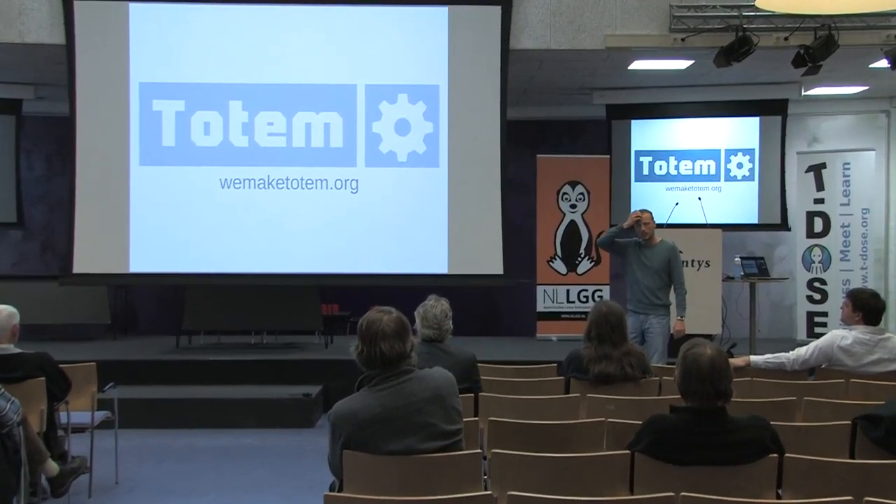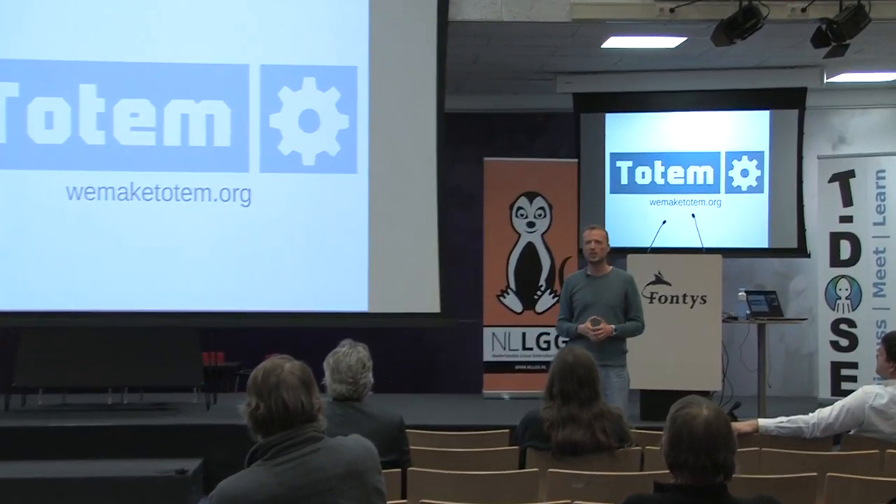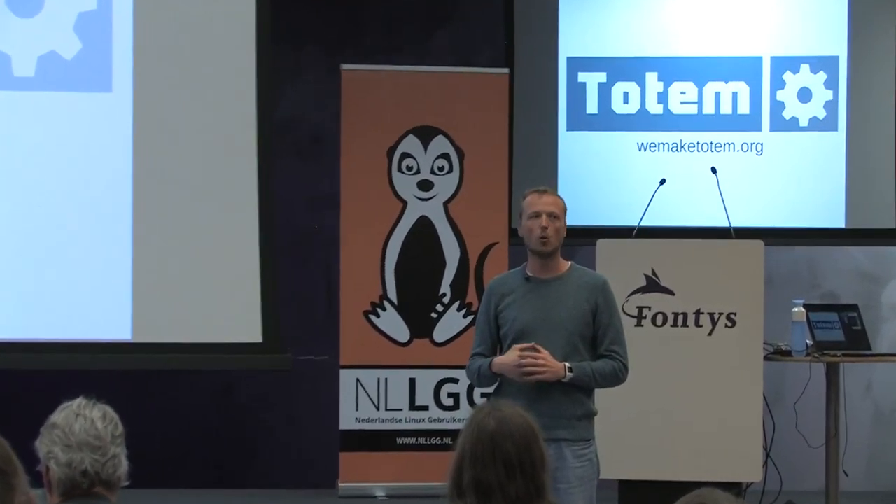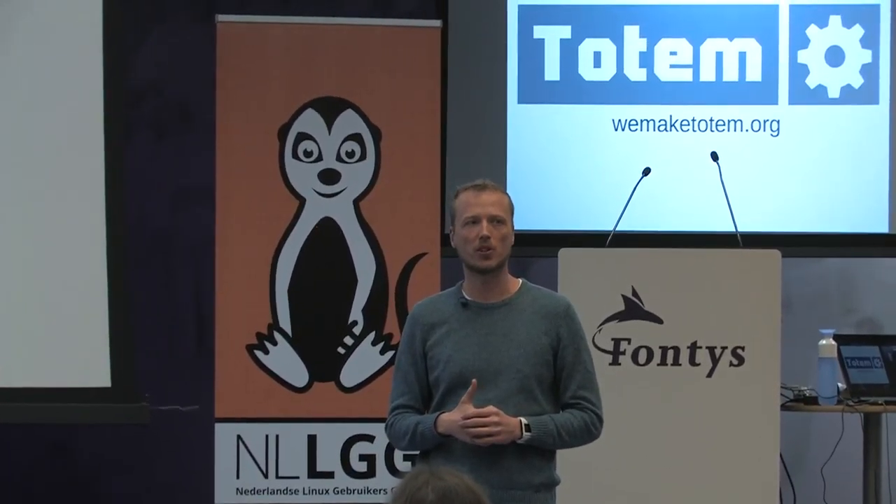So then I would like to present what we have been doing. We started an organization last year called Totem, and our goal was to start curating open hardware products — not just very exclusive things for only a few people, but really consumer type of stuff that a lot of people could use.